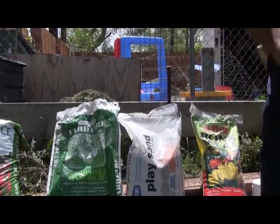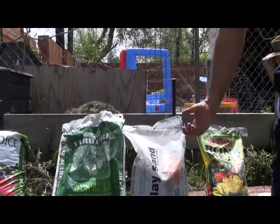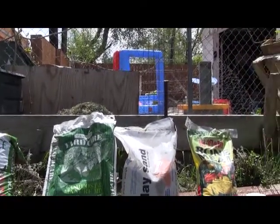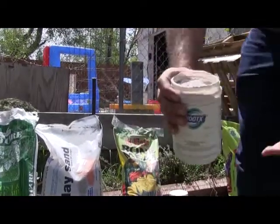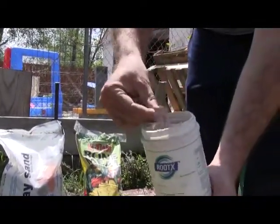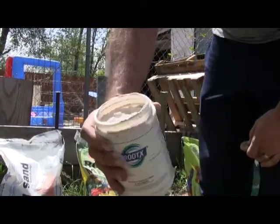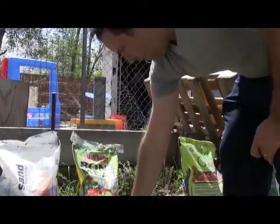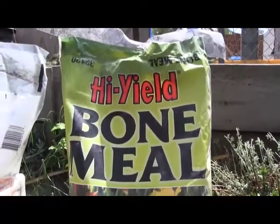Azomite costs around $10 to $20 for two pounds, and sand is a lot cheaper. Another solution is to use bone meal — you can see bone meal is basically like a powder, and it's mostly calcium carbonate. Plants definitely need calcium carbonate. This bag here is 20 pounds for about $7.